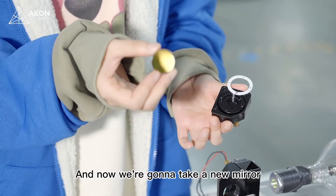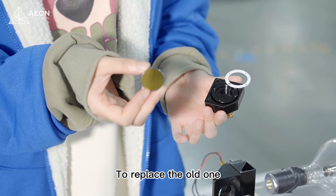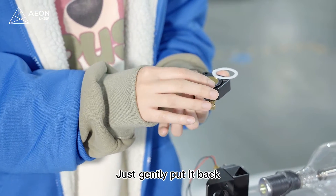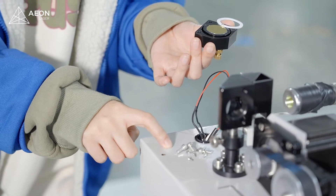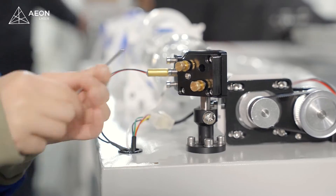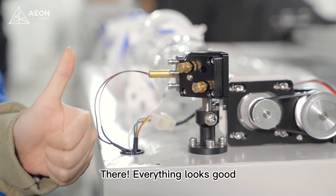Now we are going to take a new mirror to replace the old one. Just gently put it back, and don't forget to tighten all the screws we removed. There, everything looks good.